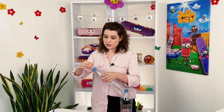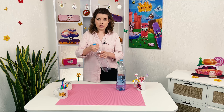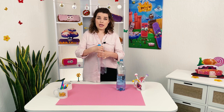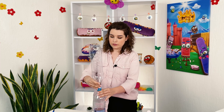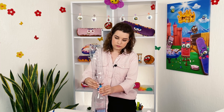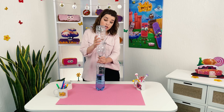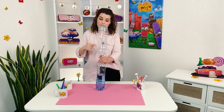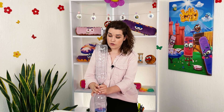Take the caps, put it on the first bottle. Secure it well. And now we're gonna secure it on the second bottle. But in order to secure the bottles better, I am going to use another tape for that.